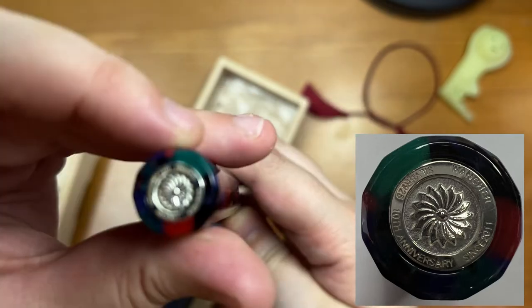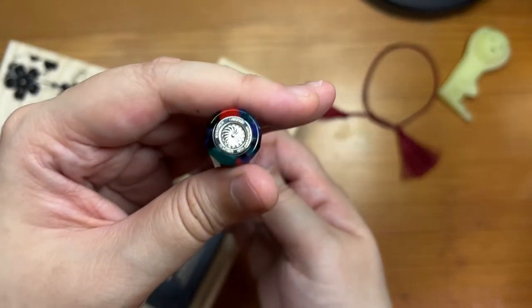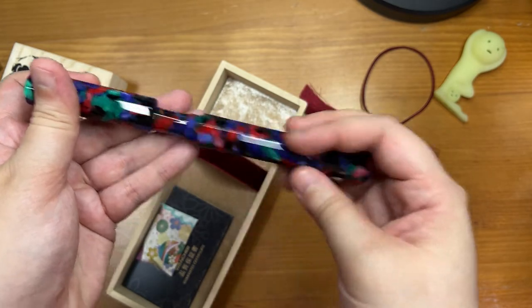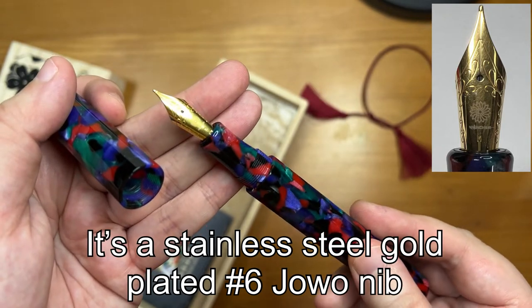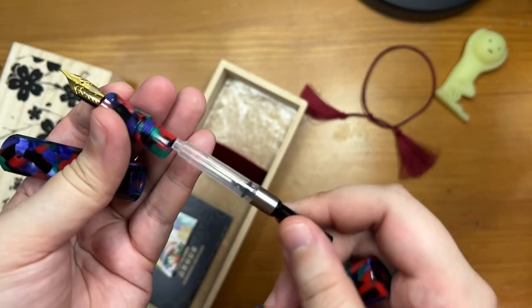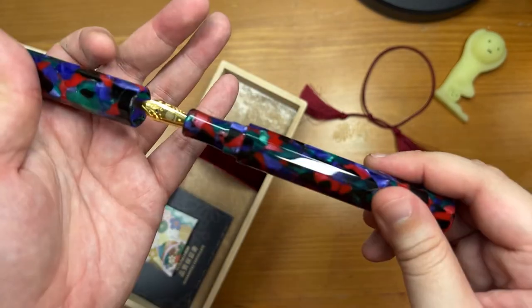It has their logo on the end cap and it says 'Wancher 10th Anniversary.' It has a 925 silver end cap, which is pretty. As for the nib, I got a Wancher gold nib — you get to pick that as a giveaway winner too. It also comes with an international converter. Thank you very much to Wancher for picking me as the giveaway winner — such a beauty.